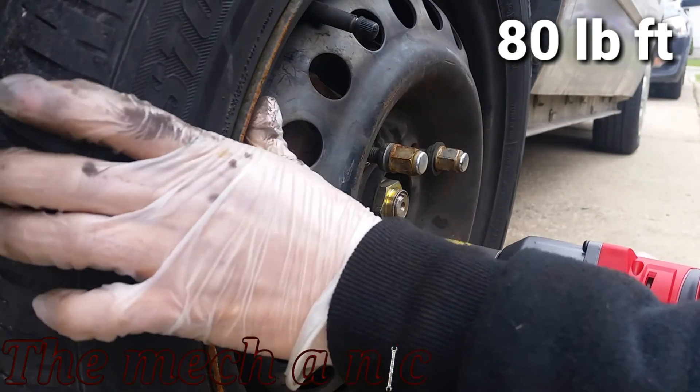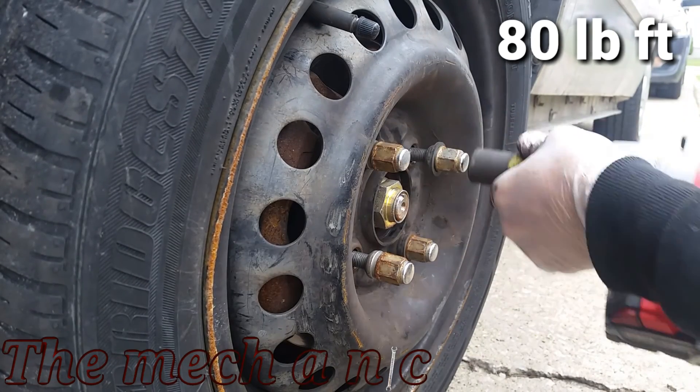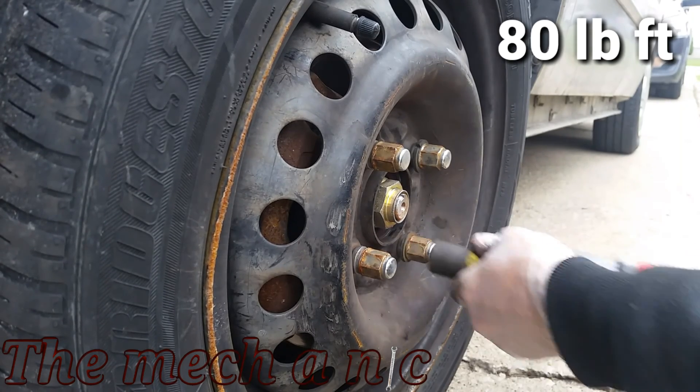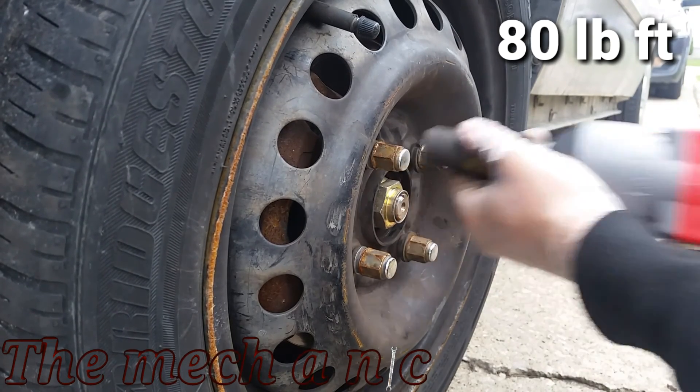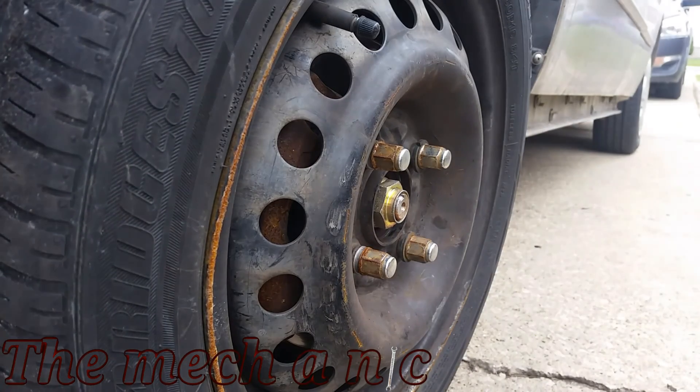You can probably tell that I'm not going crazy installing these lug nuts — number one because I'm going to end up putting the spare tire on it later on, and number two my new impact gun is capable of about 450 foot-pounds of torque, which is way overkill for this, so I'm just being careful with the trigger.